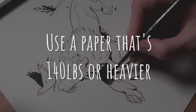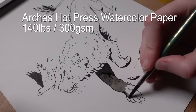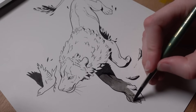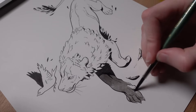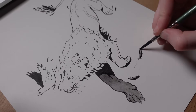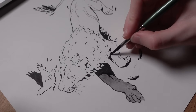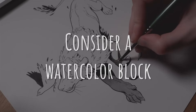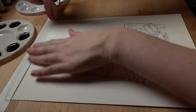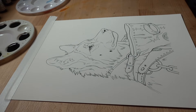Tip number six: use paper that's 140 pounds or heavier if you plan to use ink washes. I'm a fan of Arches hot press watercolor paper — I buy 9x12 pads whenever they go on sale for about $16. Hot press and cold press are both good. A heavy paper doesn't buckle as much when you add water and it's easier to create thinner line work too. Tip number seven: if you plan on sketching directly onto your paper, consider trying a watercolor block. These are glued around the edges and help prevent buckling. When you're done painting, just take a knife and unglue the sides. You can also tape the edges once the line art's finished, or stretch your paper if you want to get really fancy.